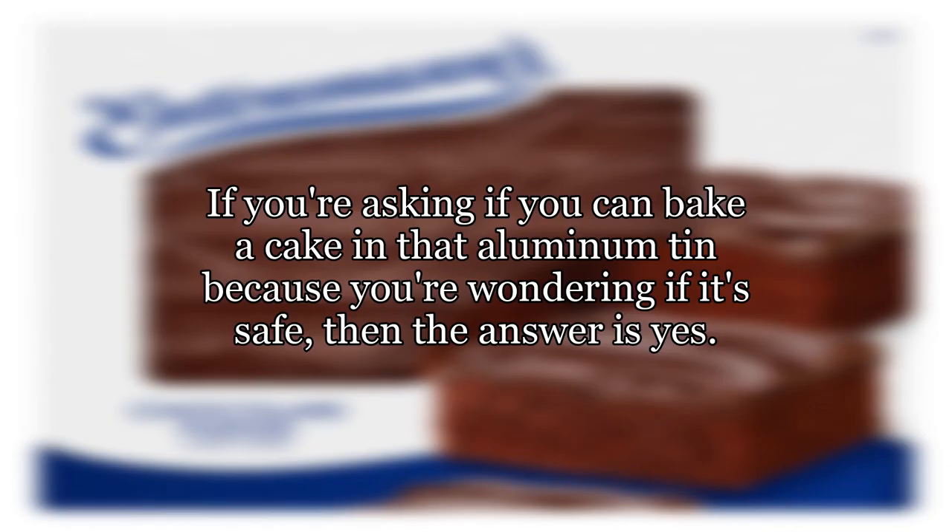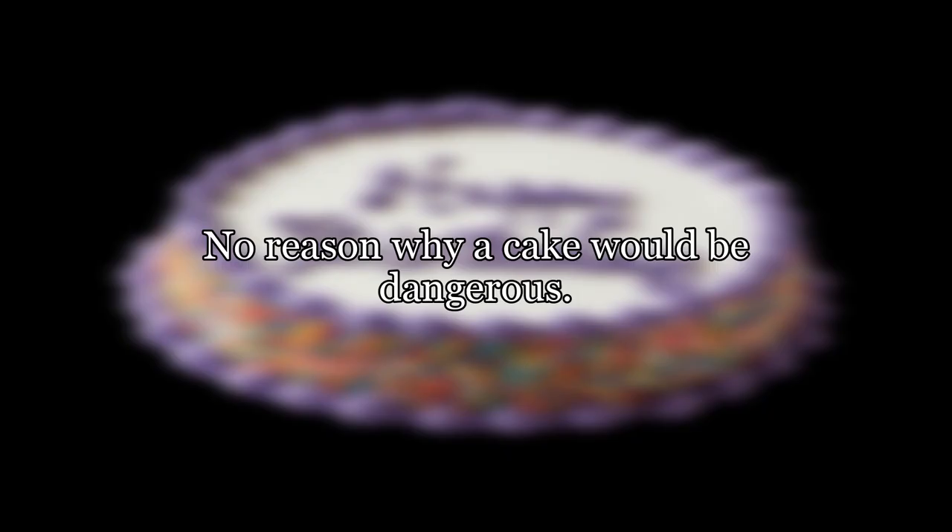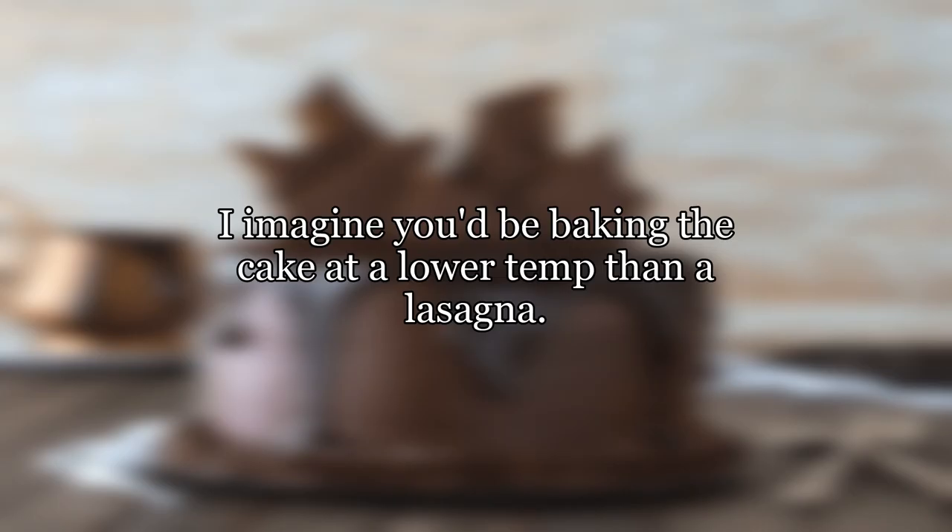If you're asking if you can bake a cake in that aluminum tin because you're wondering if it's safe, then the answer is yes. It says lasagna pan on the label, as in you're meant to bake a lasagna in it. No reason why a cake would be dangerous. I imagine you'd be baking the cake at a lower temp than a lasagna.